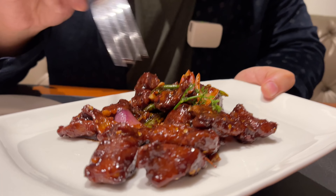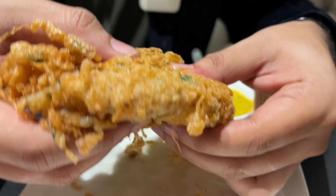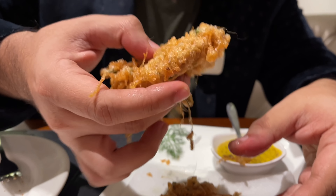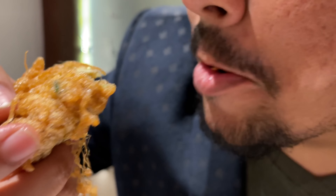Next up, we have the ar machir chilifish. Let me break one open on camera and show you what it looks like inside. We also have a sol machir kobiraji — it's soft, it's fluffy, it's deep fried. I'm not a big fan of kobiraji myself, so no matter how good they make this, I'd personally not prefer it over the other amazing items. But if you're a kobiraji fan, this is one fusion item you can definitely give a shot.